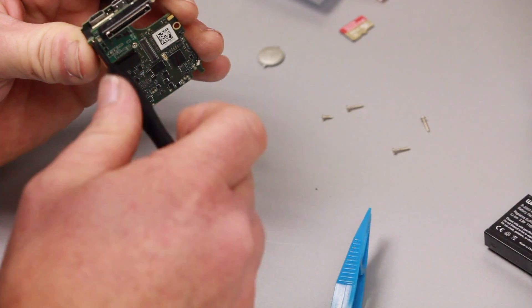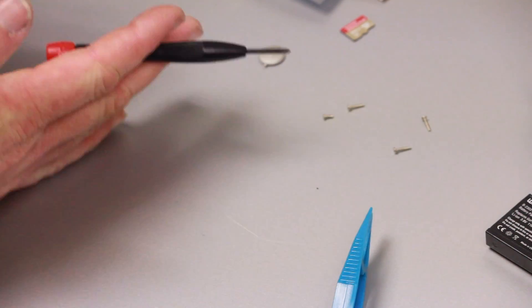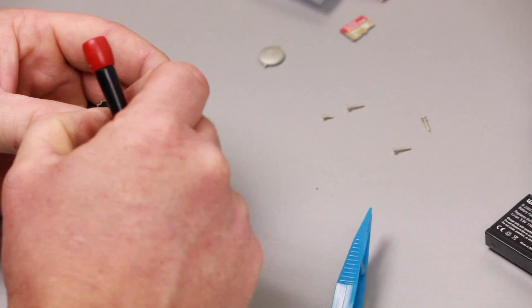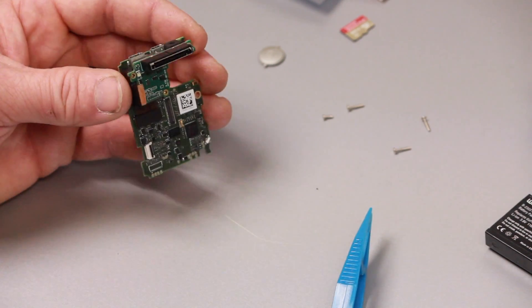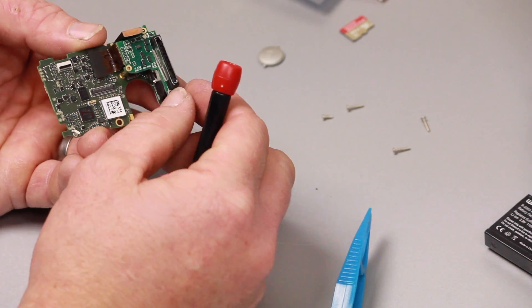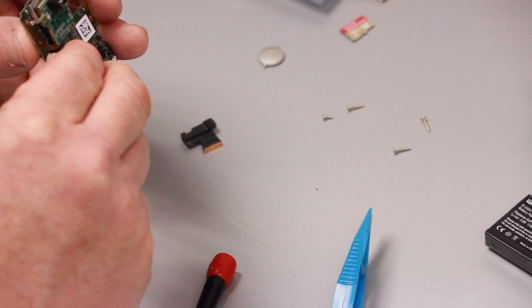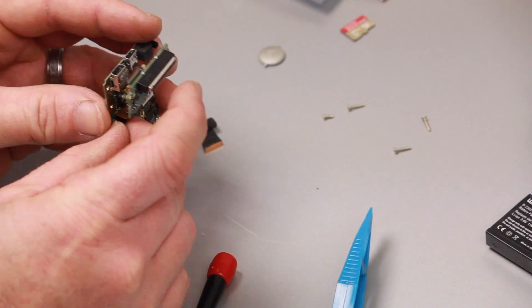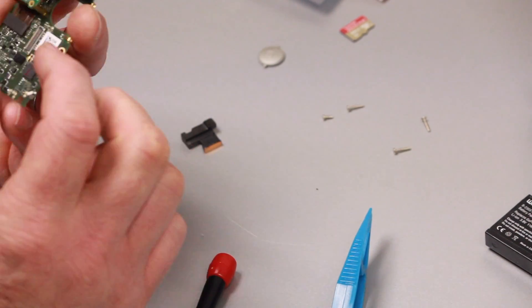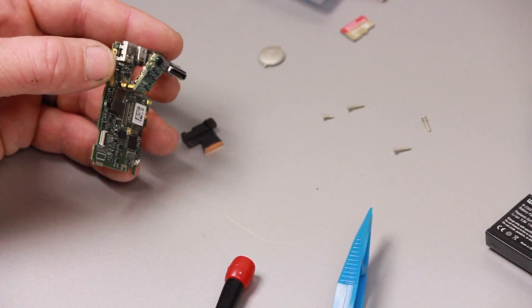The last step is taking off the data port. There are three screws that each have a specific location, so keep track of where they came from so you don't mix them up on reassembly. Be careful with the pin when you pry it out — it's a little nerve-wracking, but it comes out fairly easily. Once it's out, that's the last disassembly step.